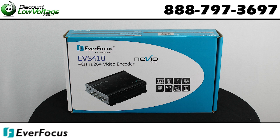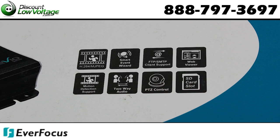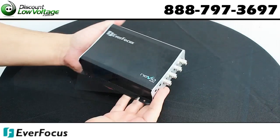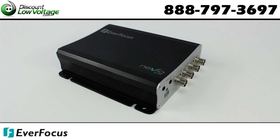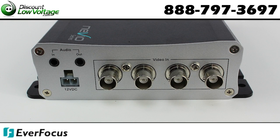The Everfocus EVS-410 is a 4-channel H.264 video encoder with dual codecs for H.264 and MJPEG at 25 frames per second in all resolutions. It features dual stream output and independent video stream configuration from each channel for simultaneous live monitoring and high resolution recording.